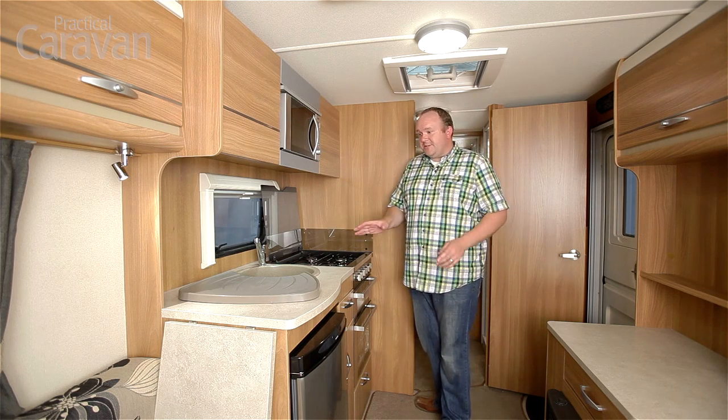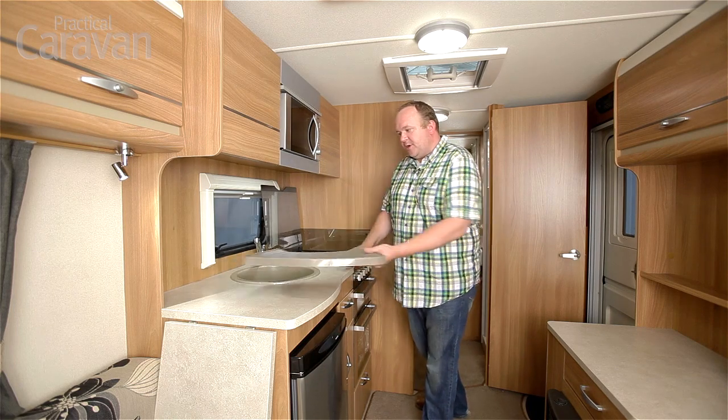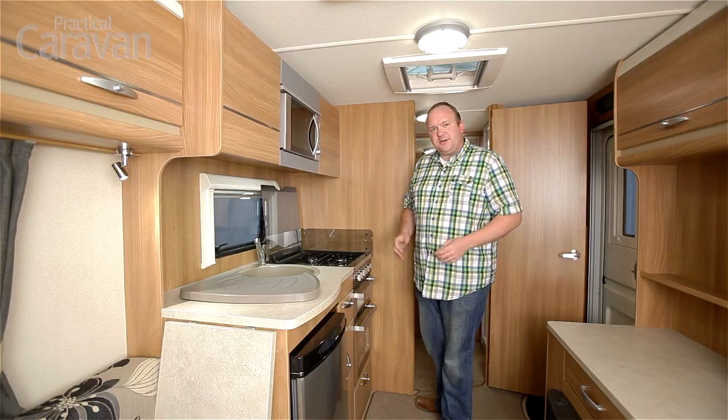Worktop area is limited. It's got a clip-on drainer that you can remove to free up a bit of workspace, and there is a workspace extension at one end that could come in very useful if you're getting a bit tight.